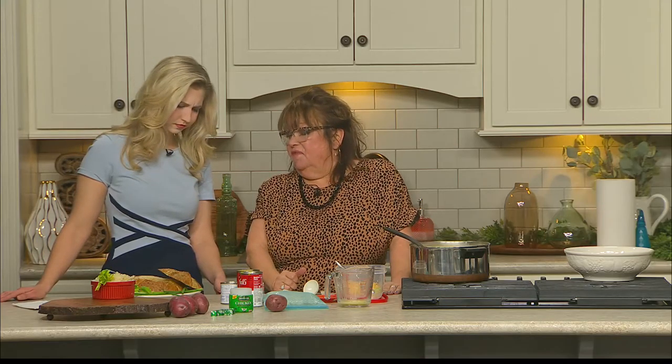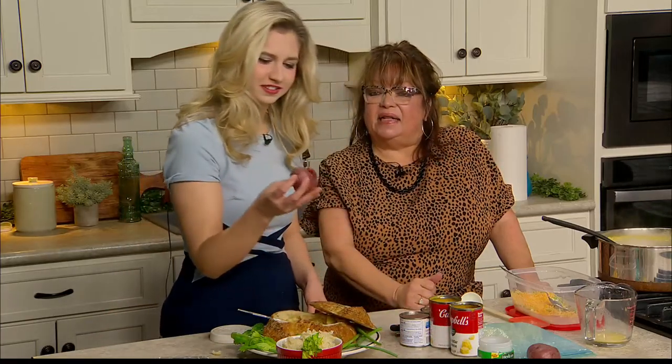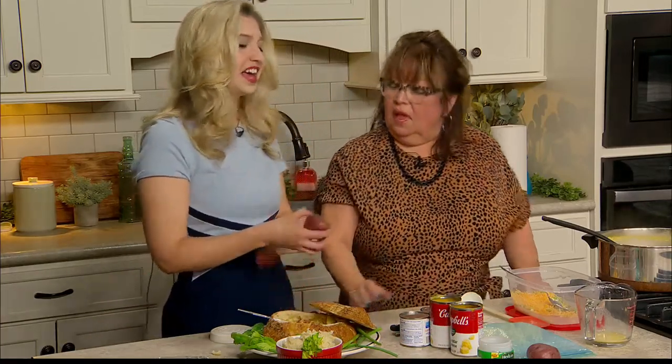Morgan, do you know how to tell if a potato's in a mood? If it's kind of acting salty. This is super easy, very few ingredients.